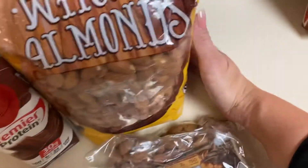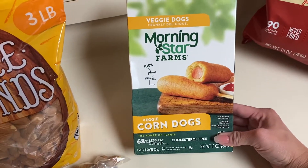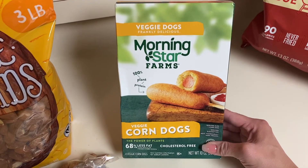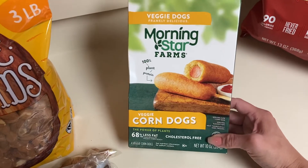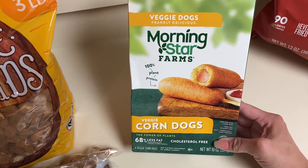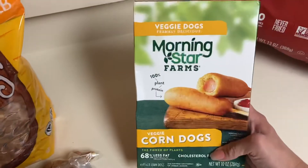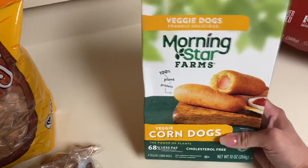For lunch, what I usually have is these MorningStar veggie dogs. I got these at Walmart — I feel like they're the lowest price there and they usually have them. They don't always have them at the grocery store. So when I do find them, I tend to buy a lot of them. They're really, really good — I think they're actually better in flavor than regular corn dogs. I'll microwave one of these: 140 calories, six grams of protein. It's not the best choice, but it's better than trying to get a hamburger or something for lunch.